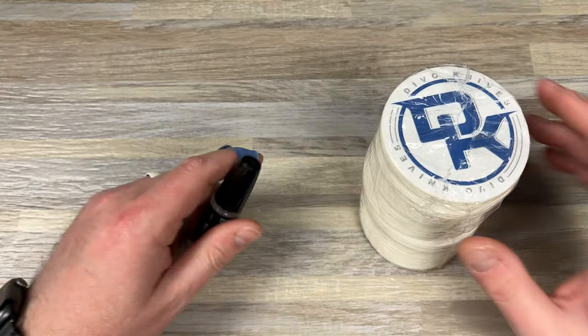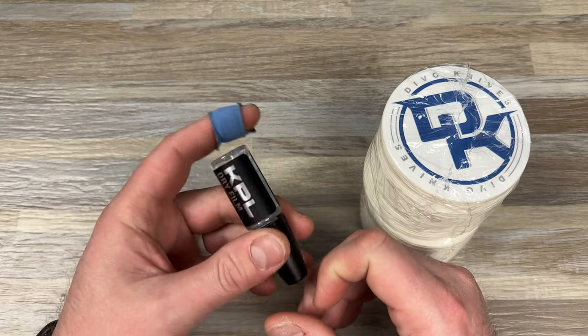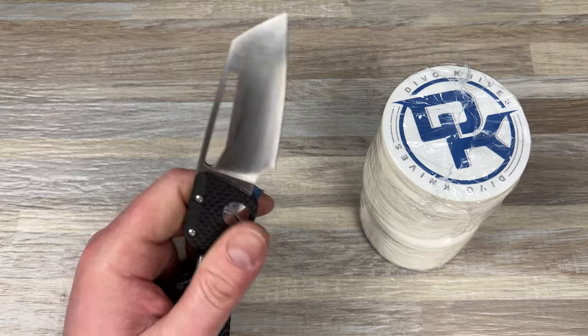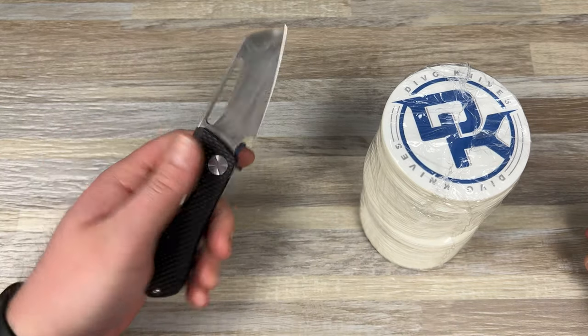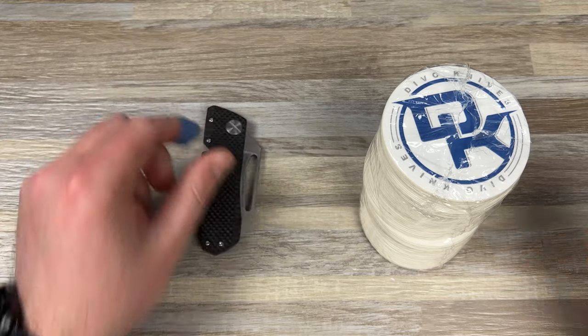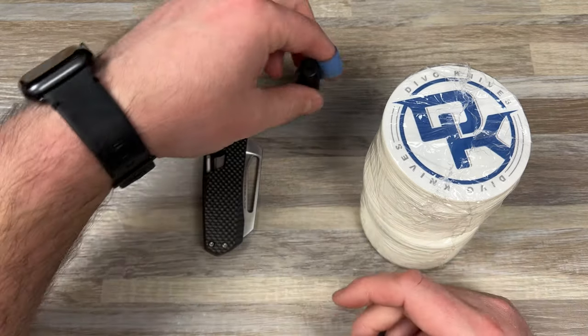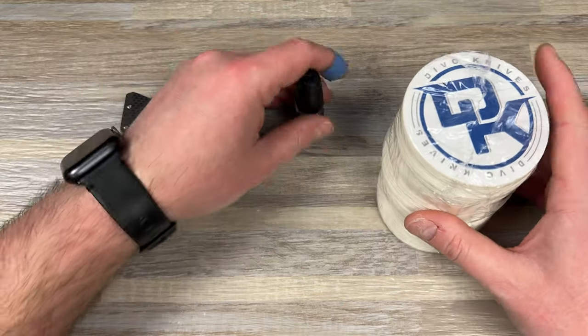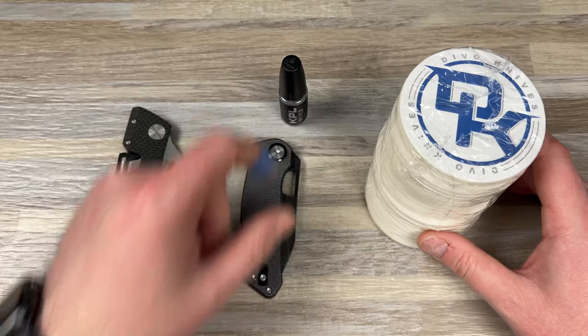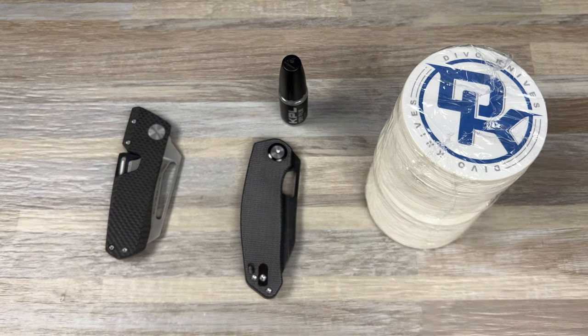Sorry for the very random unboxing — but hey, that's how it goes. I'm really excited to try this dry film lubricant. Got my Winter Blade Factor all jazzed back up with a solid pivot. Let me know if you guys have any questions down below — always open to answering comments. I hope you have an absolutely fantastic day and I will catch you later.